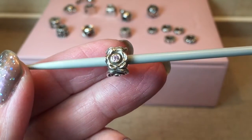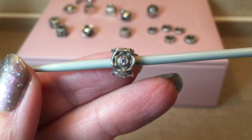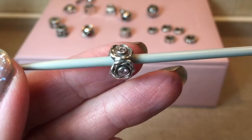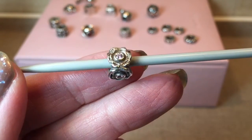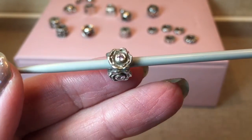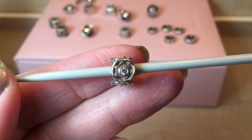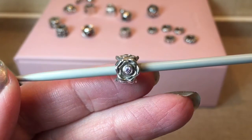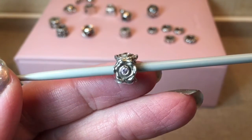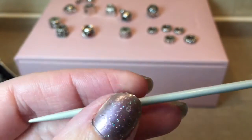Next up is another old charm. I believe it's just called Rose Petal with pink CZ — the size of the CZ is quite significant and it's very pretty. I'm happy to have this one. I love these older charms; I love the feel of them and the character. Definitely keeping this one.